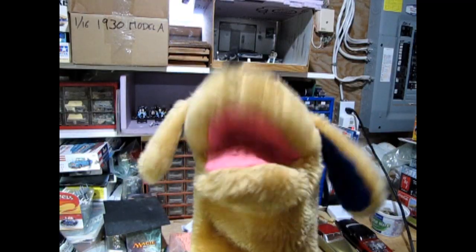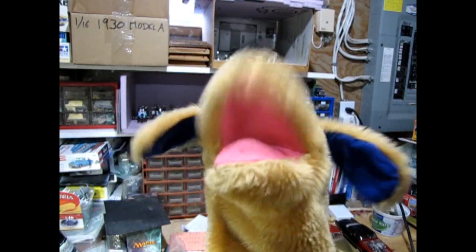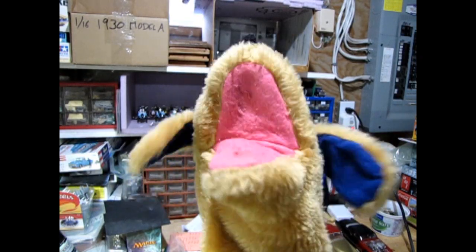Hey, what's up YouTube? My name is Trevor Sleskew and I'm the owner of Monster Hobbies Online. And I'm Danny the Dog. Are you ready for today's video? I sure am. Today we'll be looking at my top 5 entry level skill level 2 model car kits.